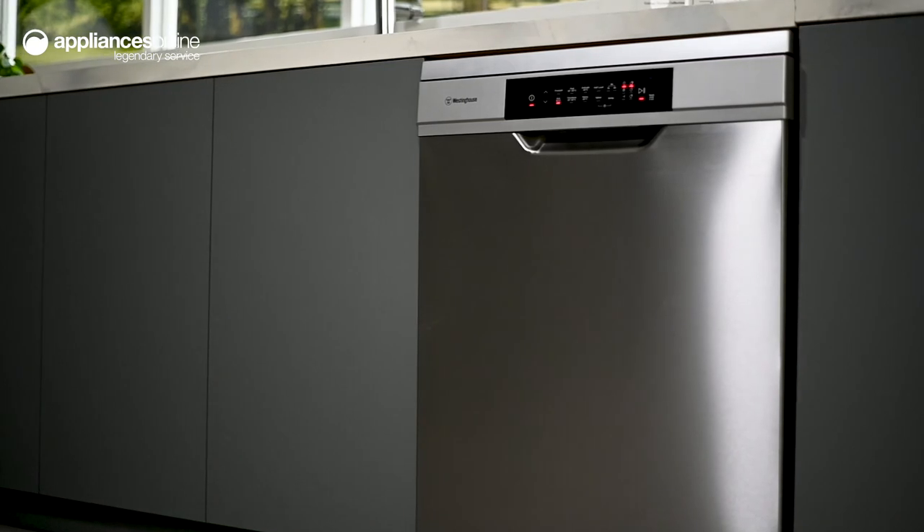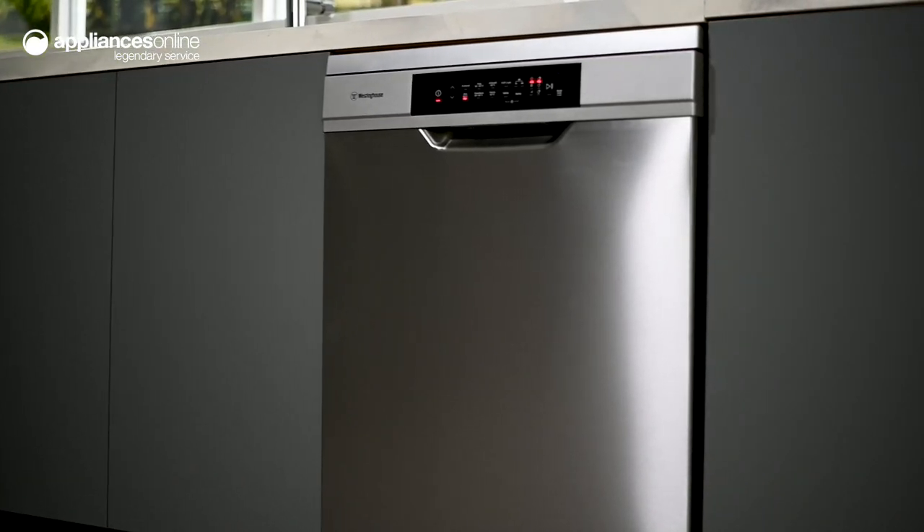For resourceful, easy dishwashing, look no further than this freestanding dishwasher by Westinghouse. Thanks so much for watching.